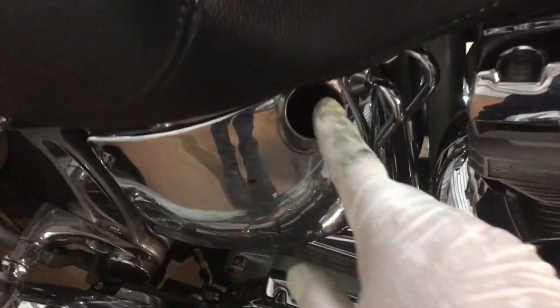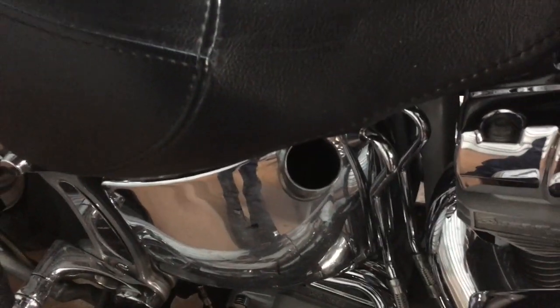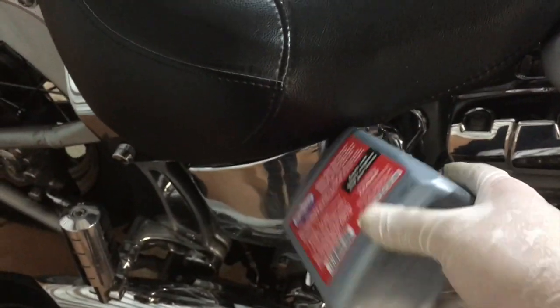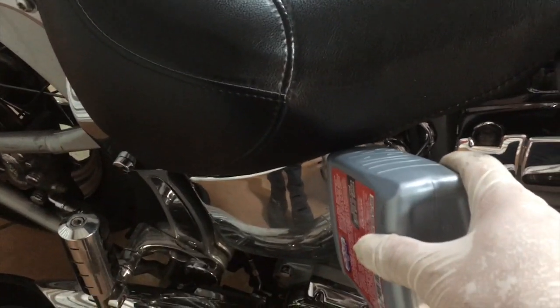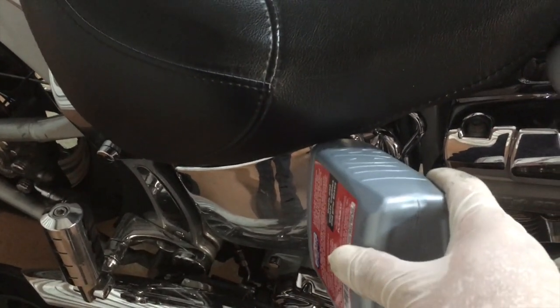Most of these bikes take about two and a half quarts of oil, but you'll want to reference your owner's manual or service manual. I generally start with about two quarts, take it for a ride, come back and check it, then top it off. We're going to fill it right where your oil dipstick goes — just grab a quart and dump it in there. No funnel needed unless you're messy; if you're super messy then definitely get a funnel — you don't want oil all over your chrome.